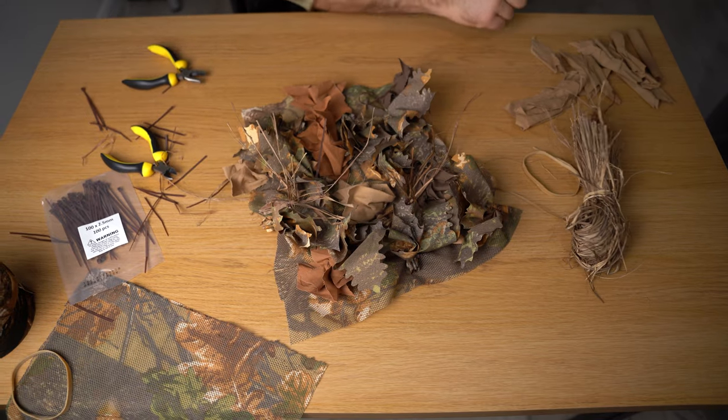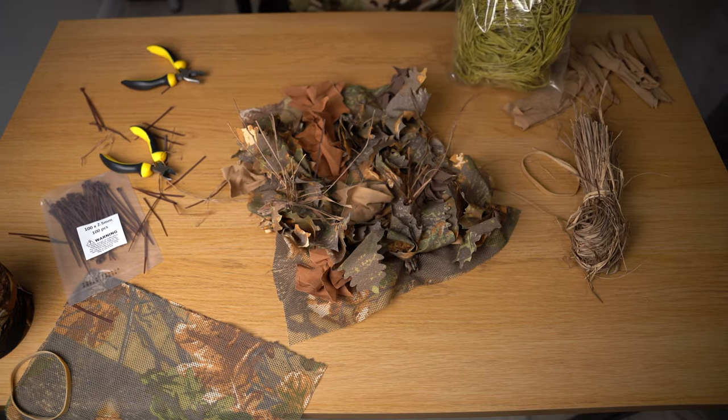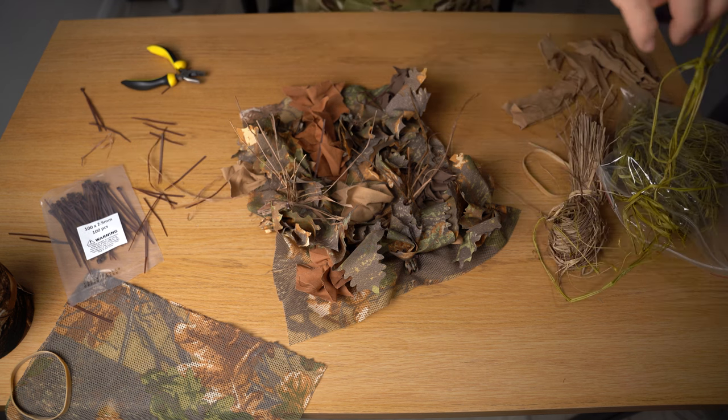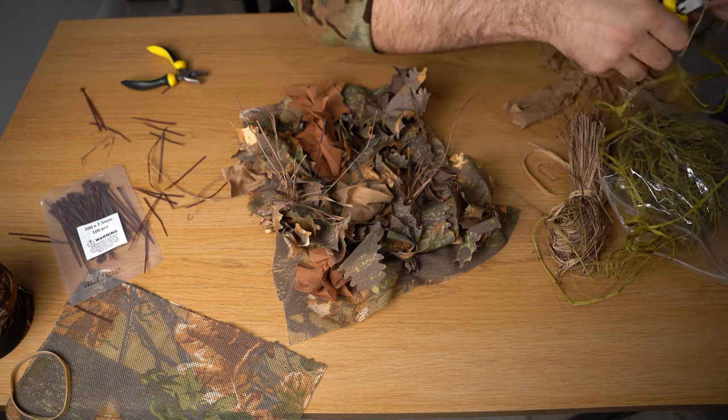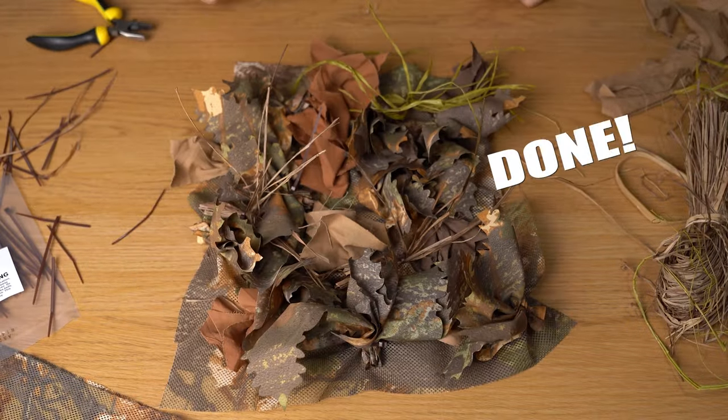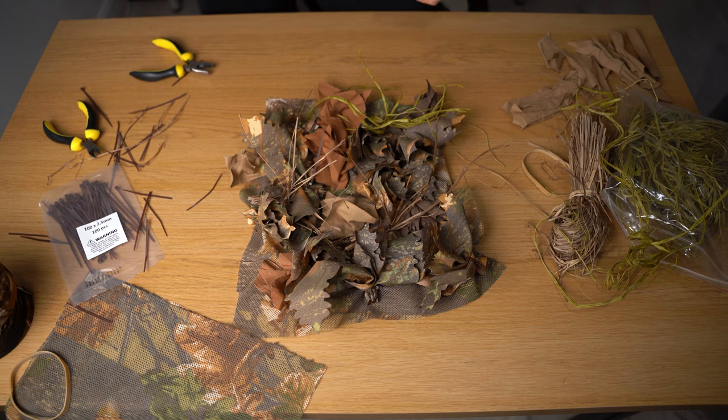And one more — I do have other colors as well. Maybe let's try a bit of this green one. Alright, done. Now let's see how it looks on the gun.